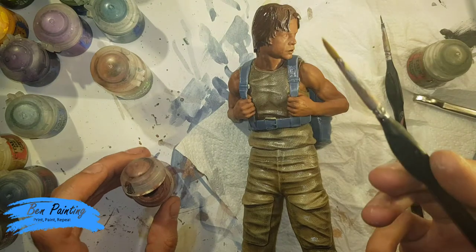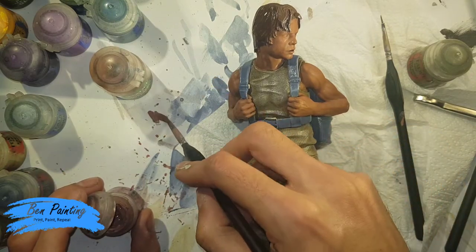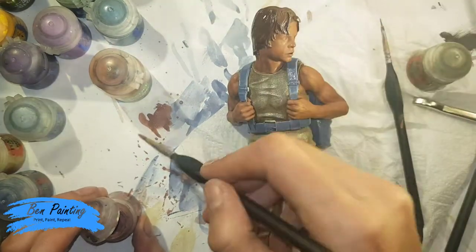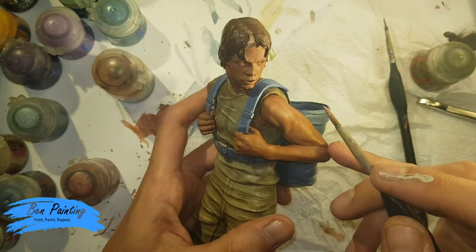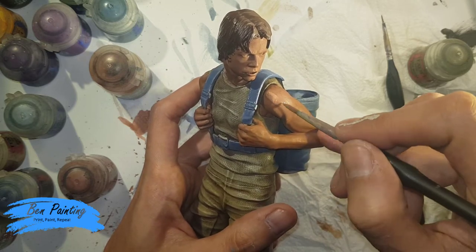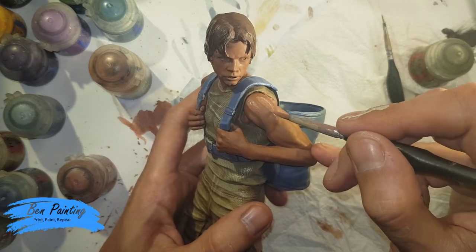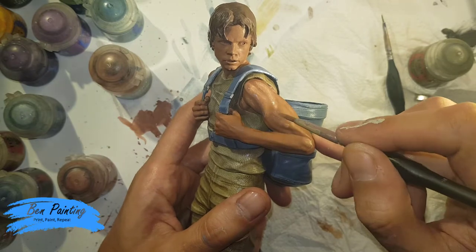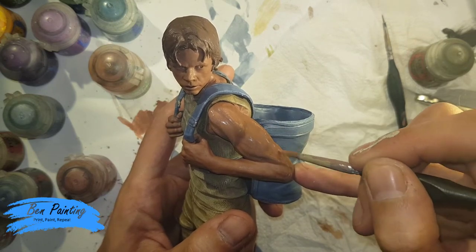I've wet my brush and got a relatively decent-sized brush with Bugman's Glow — I want to get this really watery. Working on the arms first to bring them up with nice big swipes, finding those muscle pieces and creating a gradient. There's much more contrast at the moment but as we go along we'll bring that down. I want to go all round, and then once we start building up colours we'll pick out this side a bit more.